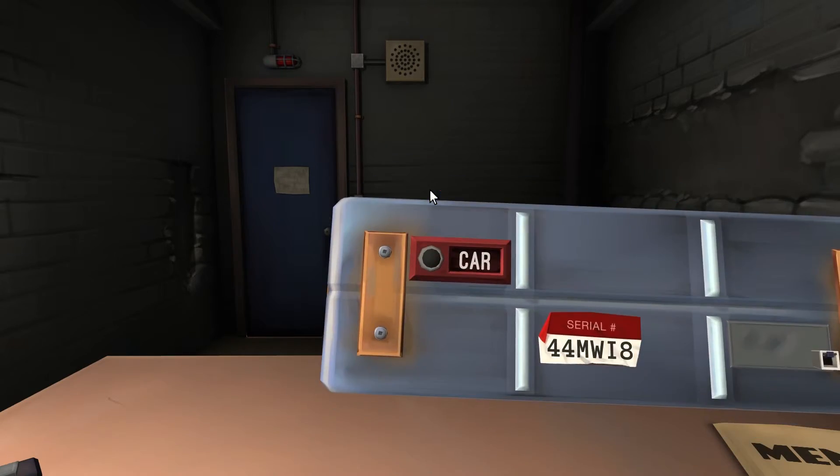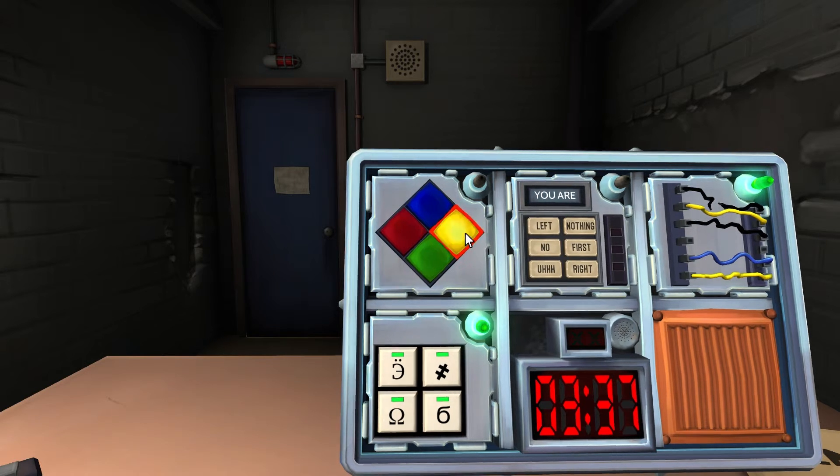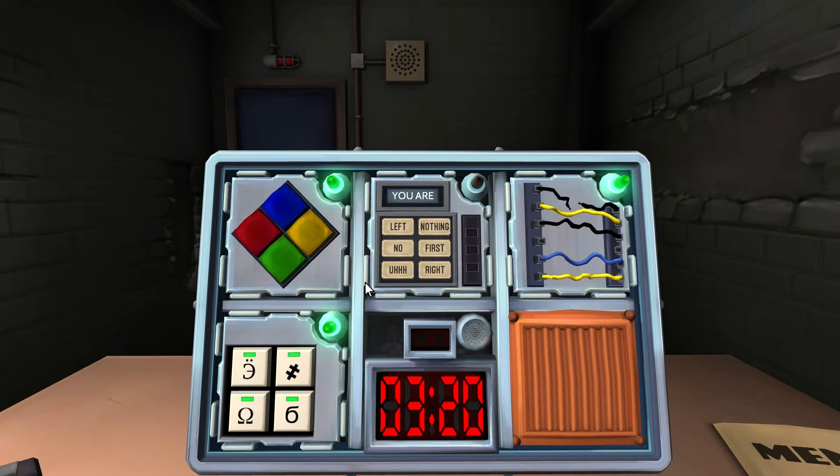Simon Says — no strikes. Serial number has a vowel: I. Flashing green — hit yellow. Then blue flashes — press red. Yellow, red. Green, blue, green — yellow, red, yellow. Done! Staring at it for no reason.